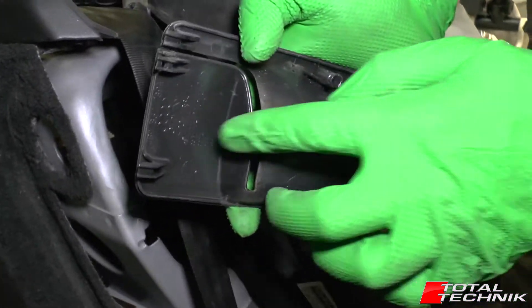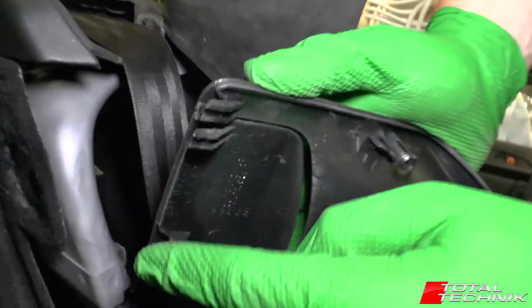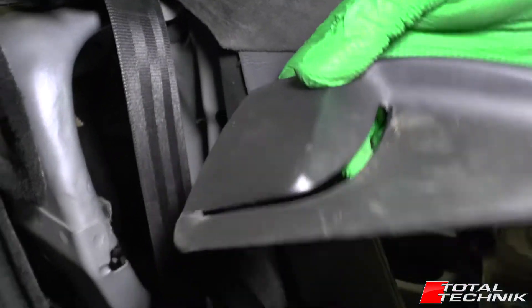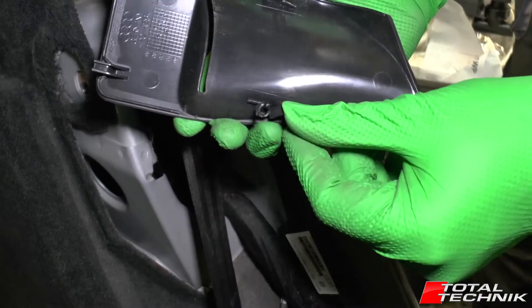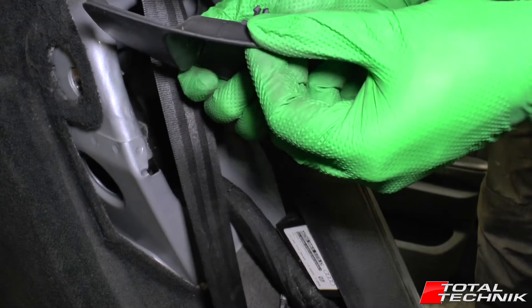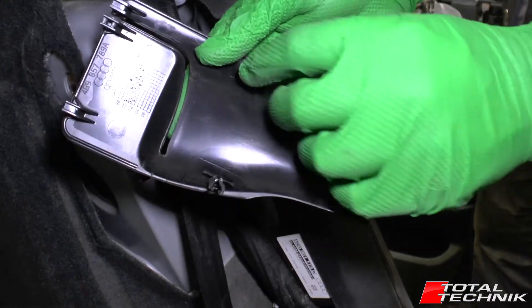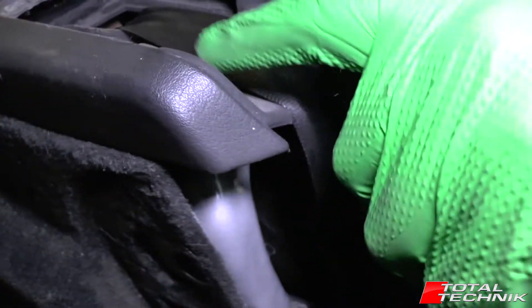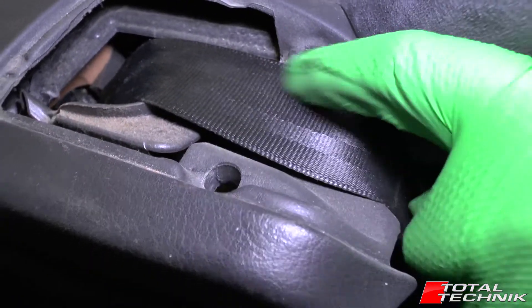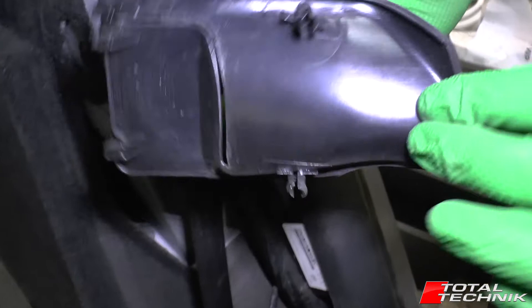If I just flip that over, I can show you — these are little hooks that hook in at the back, so you hook that in and press that down. You've got a couple of these little plastic tabs — you can see that one's broken unfortunately — and they sit in a couple of little holes in the top, one there and another one there. So that's kind of how that whole thing works.